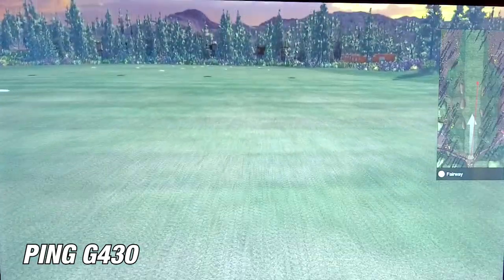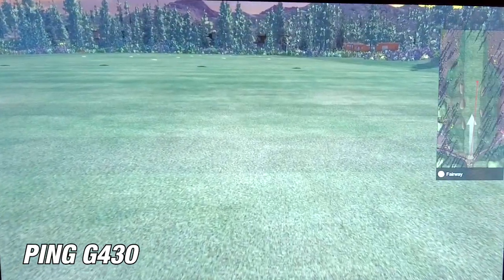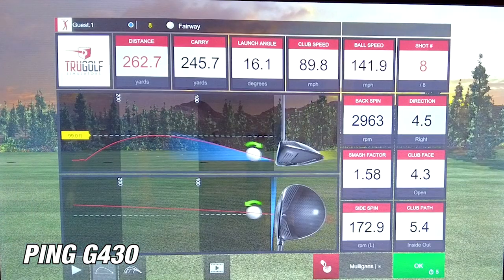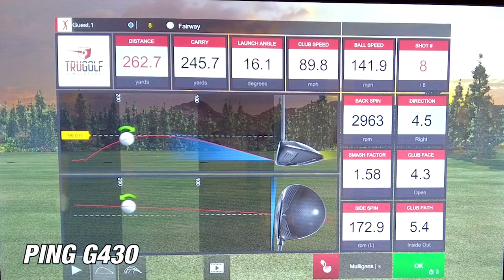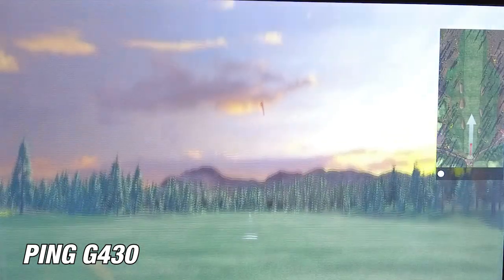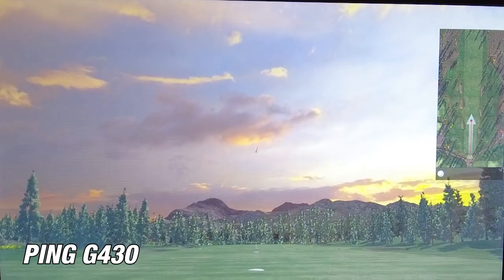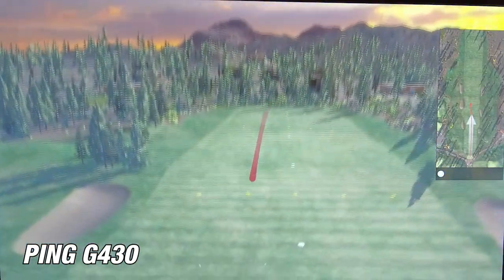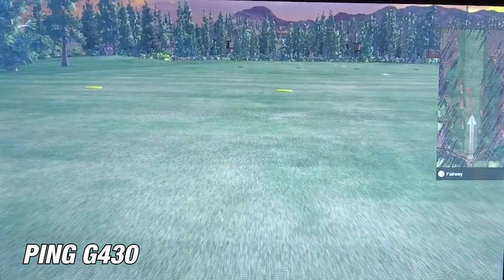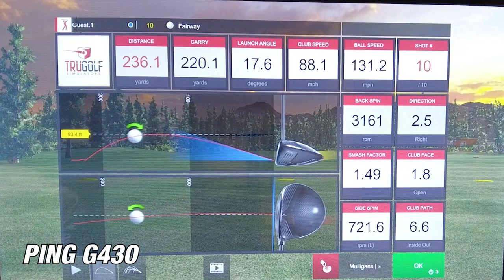On the first shot, the Ping G430 carried 245.7 yards with a total distance of 262.7 — pretty good straight out of the bat. On the second shot, I hit it a little bit low on the face, and as a result the carry dropped to about 220 yards with a distance of 236.1. So even on low mishit shots, I still got a little bit of a draw and just lost a little carry.